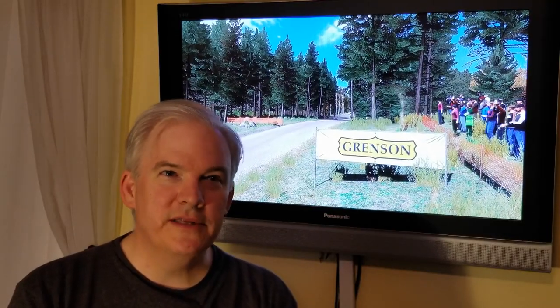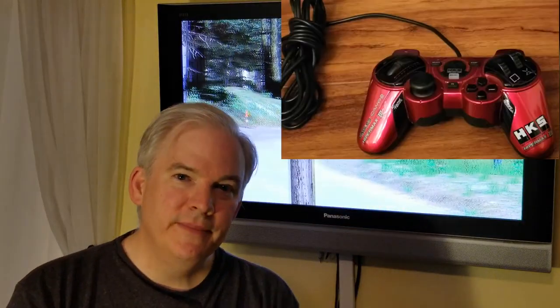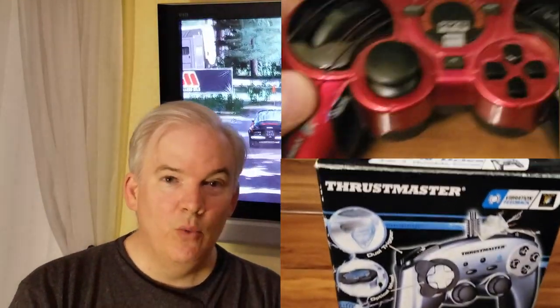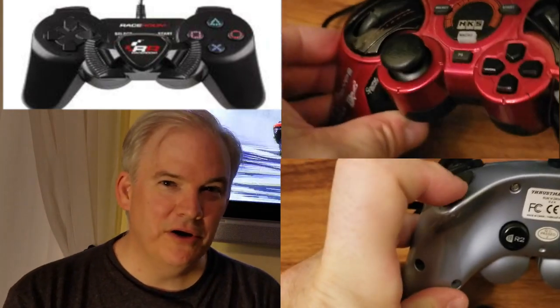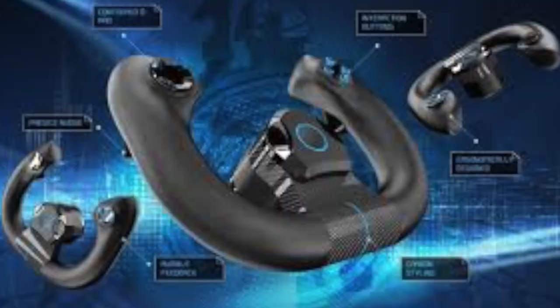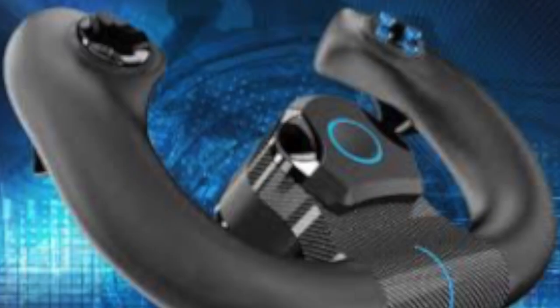The PS4 doesn't have many options for handheld racing controllers, but the PS3 generation had several. There was the HKS Racing Controller, the Thrustmaster Run and Drive (available in wired and wireless versions with a dial for racing), the Race Room DC1 (wired, with a clockwise/counterclockwise wheel in the center) and the DC2 (wireless), the Geotech FR1 Racing Wheel, and the PS3 Move with Move Racing Wheel.